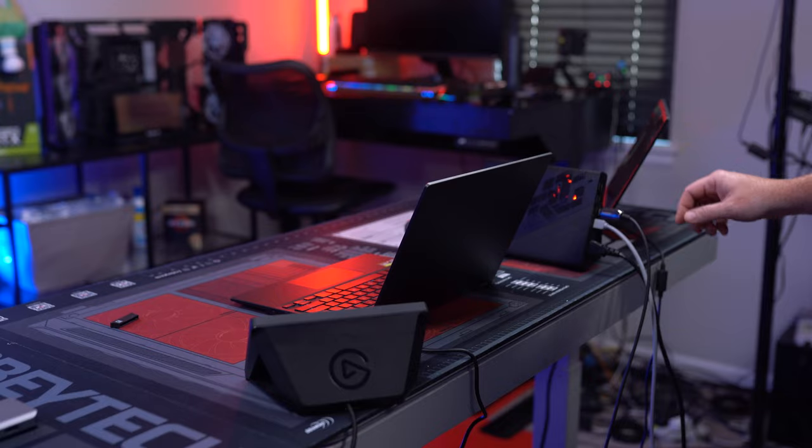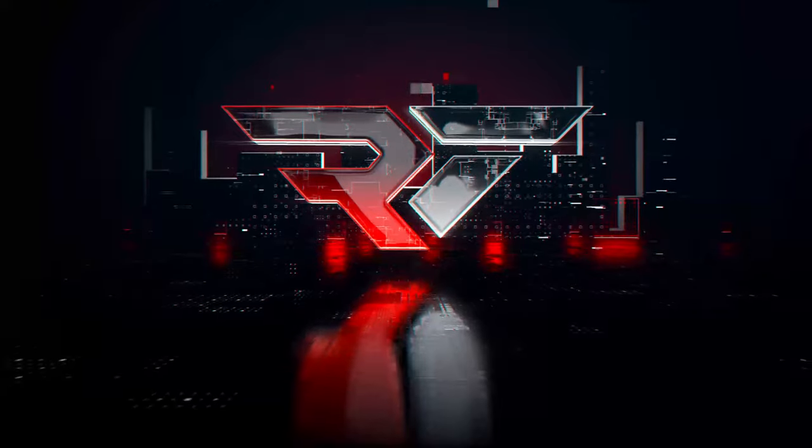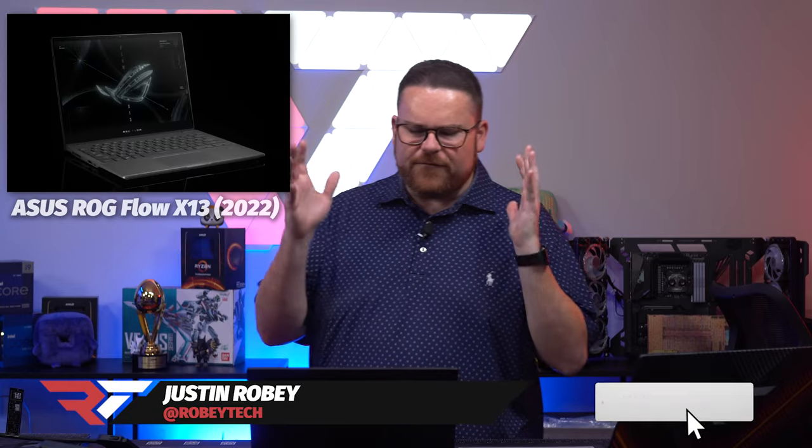We have something in our studio that has me excited. Even though it looks like just a plain ultra-portable gaming laptop, this has got a little addition to it that makes this pretty dang exciting. So ladies and gentlemen, what we have here is the ROG Flow X13, the 2022 model.